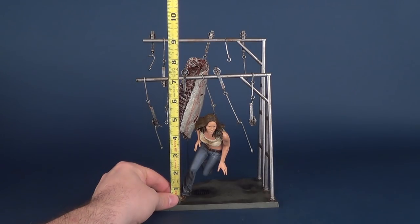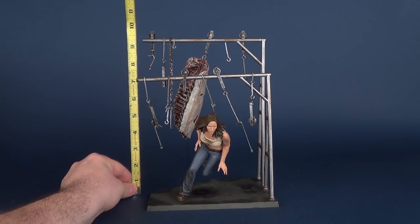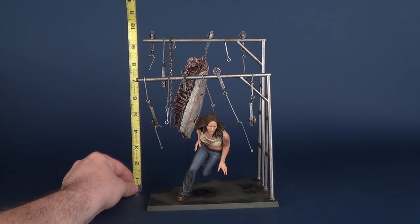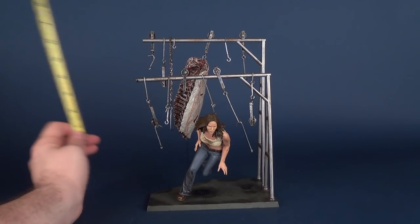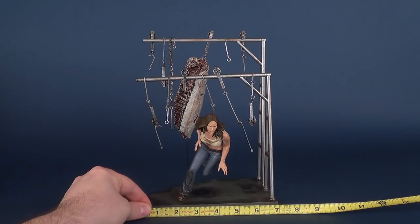That's only because she's in a crouched running position. However, take the entire construct into account, because after all, this is going to be what dictates how much space you have on a shelf. The display as a whole is about 10 inches high and roughly about 7 to 7.5 inches wide.